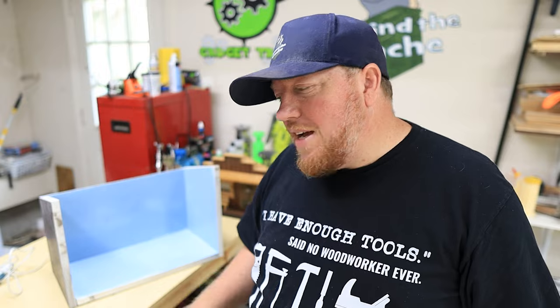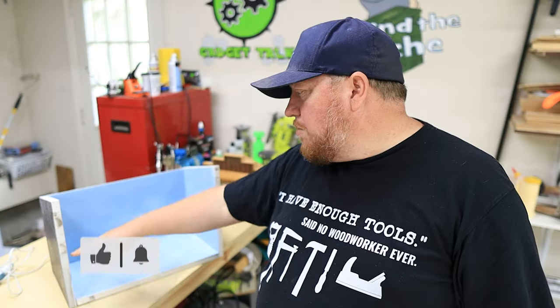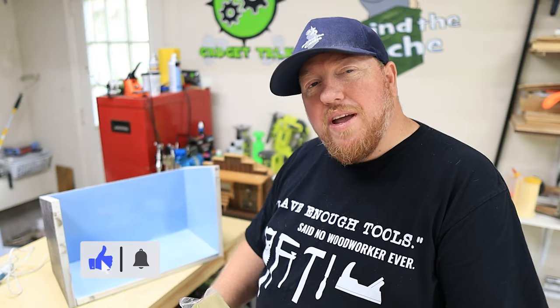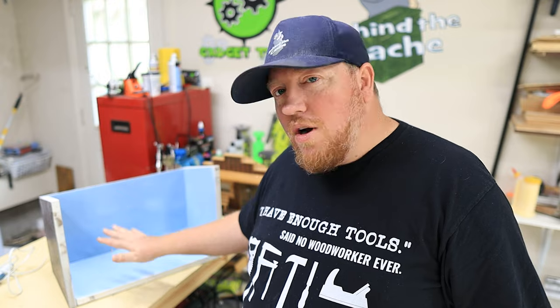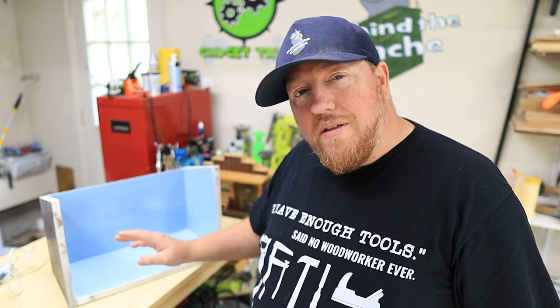What I need to do now is take some of this transparency film and cut out some templates that I can place in here and airbrush. That way I'm not getting paint all over the place — it's going to be just right where I want it. So that is the first step I'm going to do before I lay in the floor or anything else. I'm going to get this background set up for this cache.